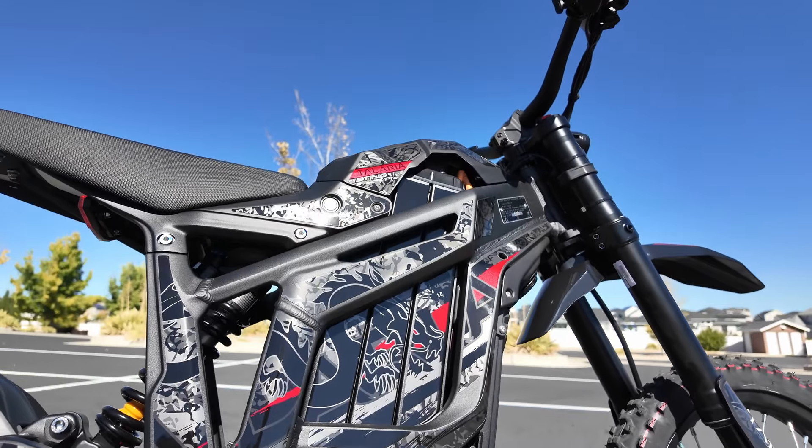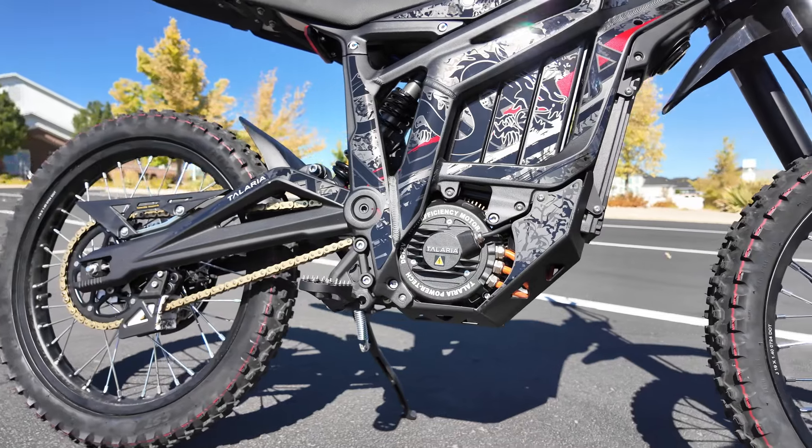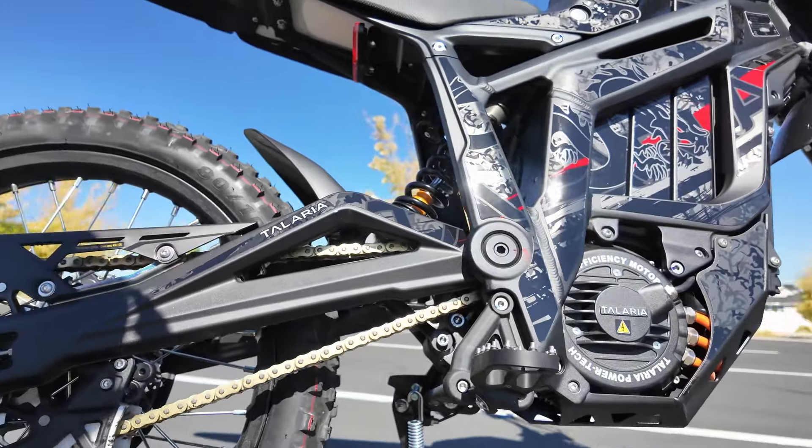Overall, I'm really digging the look of the graphics kit. It's high quality, unique, and easy to remove if you change your mind. I'm going to be running this kit for a while.